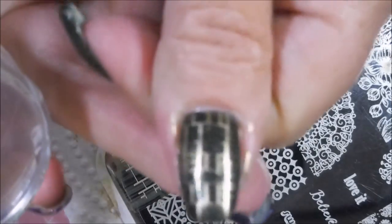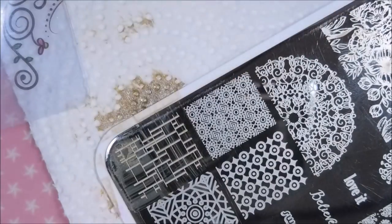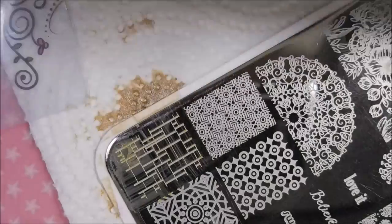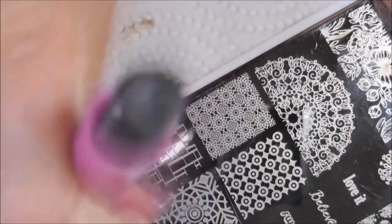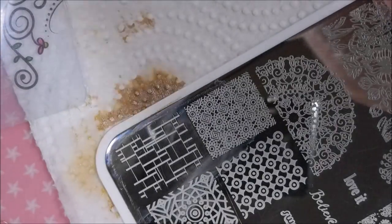I do like using this Bold Gold from Color Show Maybelline to stamp with. It's not a shiny gold — it's more of a dull gold. And I am cleaning my plate off with some acetone in between.